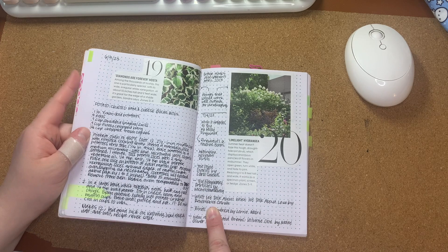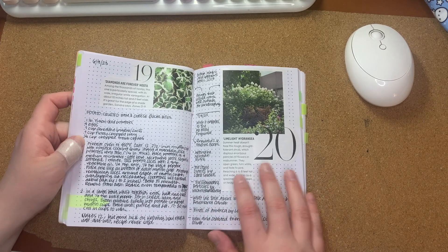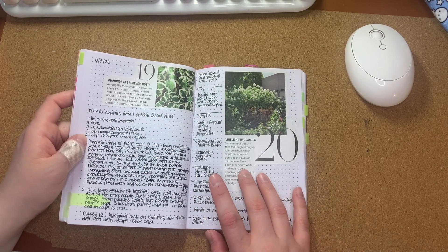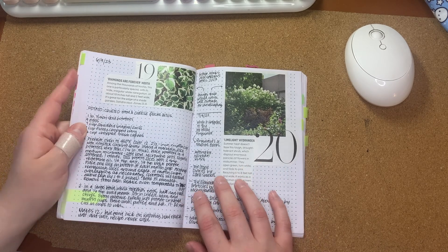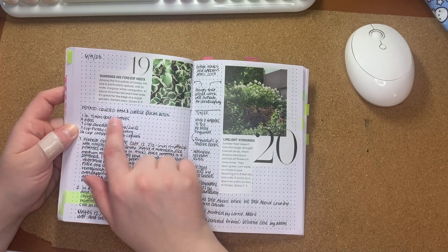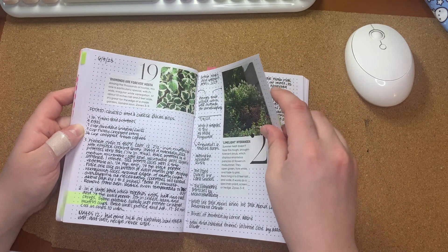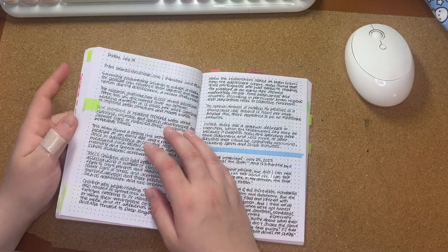I came across an article about Molly Ringwald's favorite books and I thought that was interesting because she's had a unique life, living partly in France, so she's influenced by that culture as well as American culture. This was a recipe for potato-crusted ham and cheese quiche bites — I just saw that and I know my husband would like them.